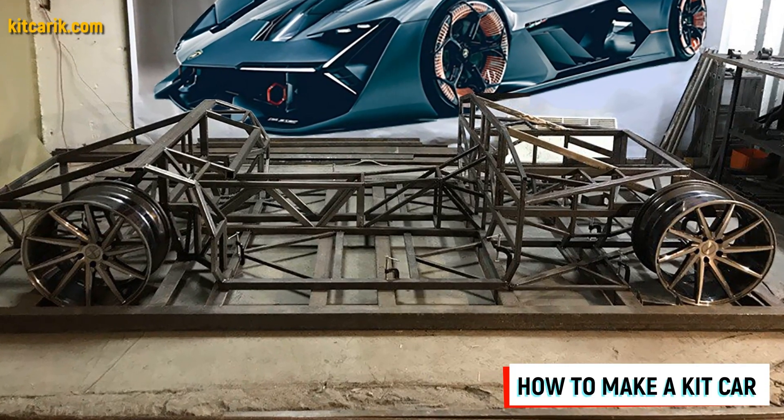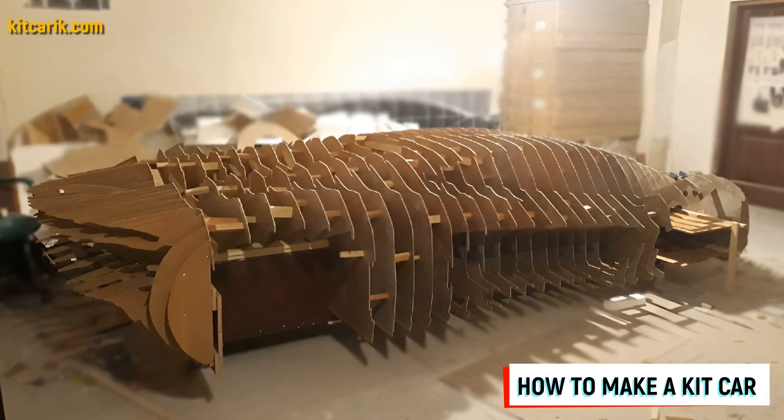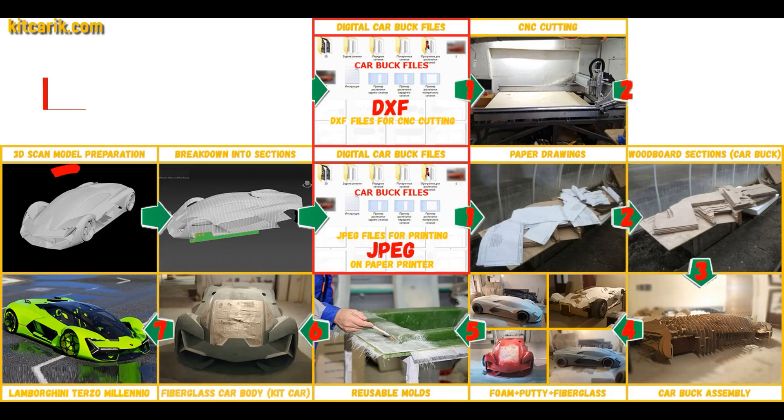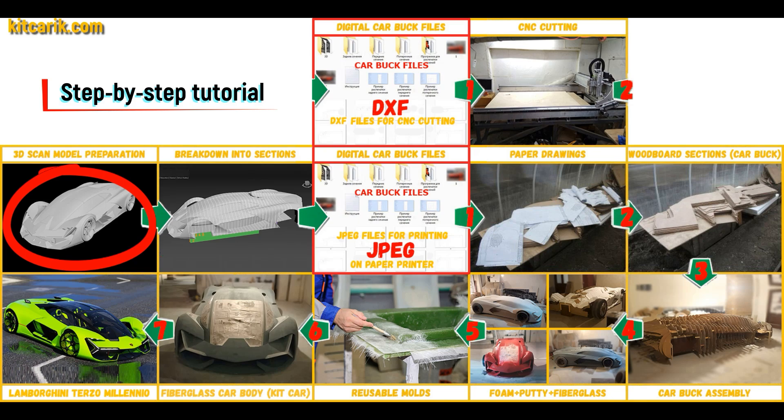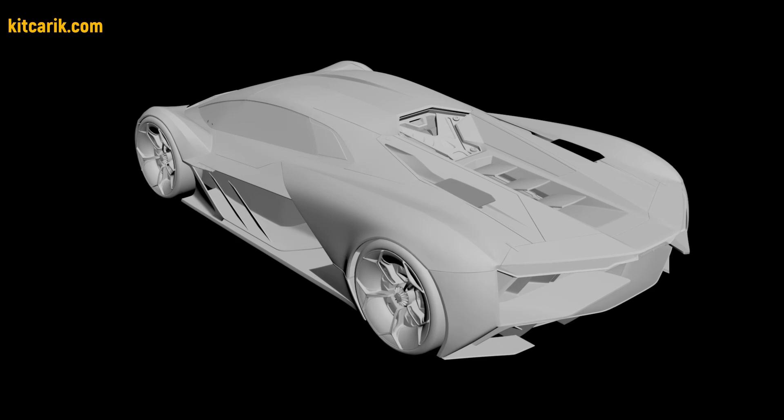Hi guys! How my client cheaply made a kit car — a Lamborghini Terzo Millenio replica — from my digital car body buck files. I used a 3D scan model of the Lamborghini Terzo Millenio. I work only with accurate 3D scan models, scale 1 to 1.